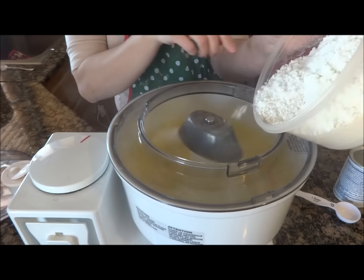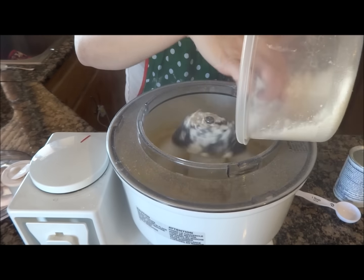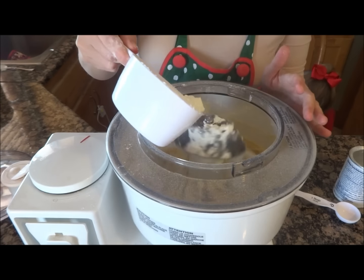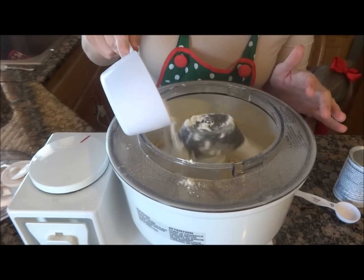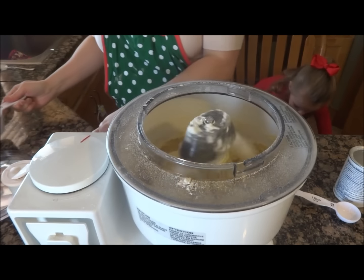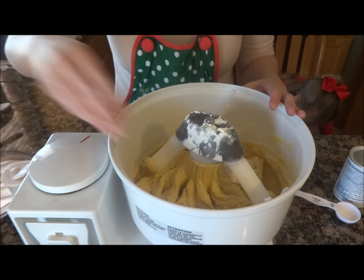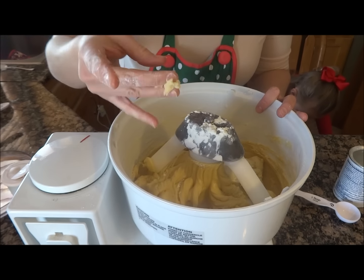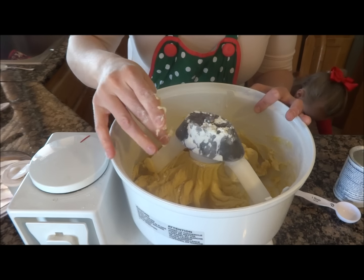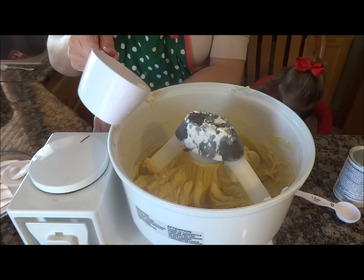I'm going to slowly add it in. If the dough seems too sticky, add a little bit more flour. It's a little sticky, but pretty much to where I like it. I'm just going to add just a little bit more flour.